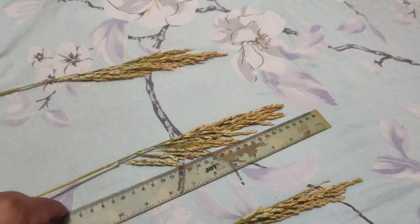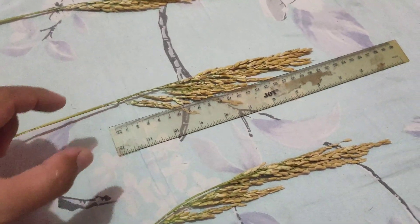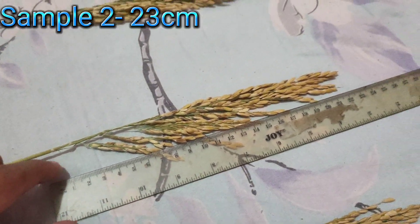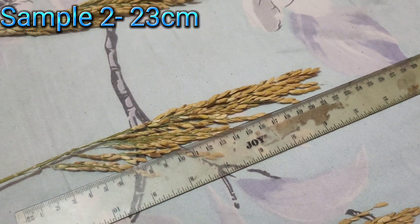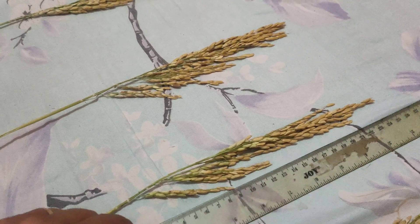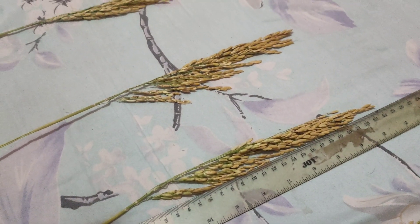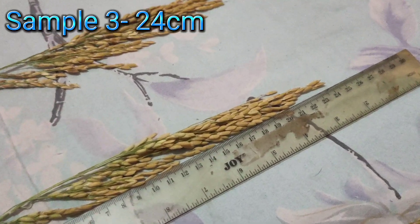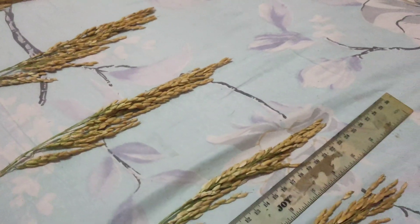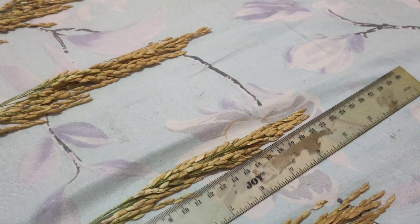Sample 2 — 23 centimeters. Sample 3 — 24 centimeters. Sample 4 — 22 centimeters.